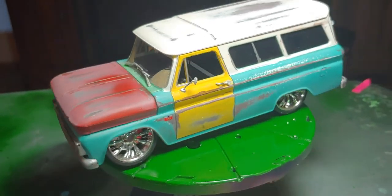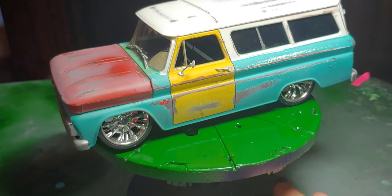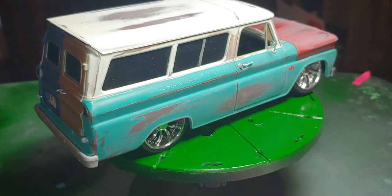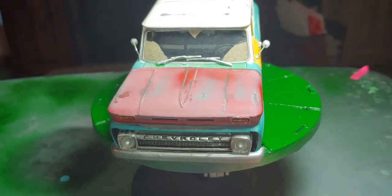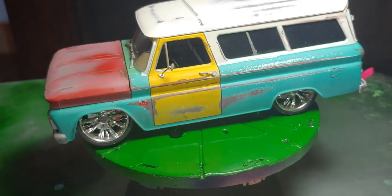The box art on the kit is like a mustard yellow color with dog dish hubcaps. It is a plain Jane 1966 Chevy Suburban. I decided to go a different route and make it a rat rod.